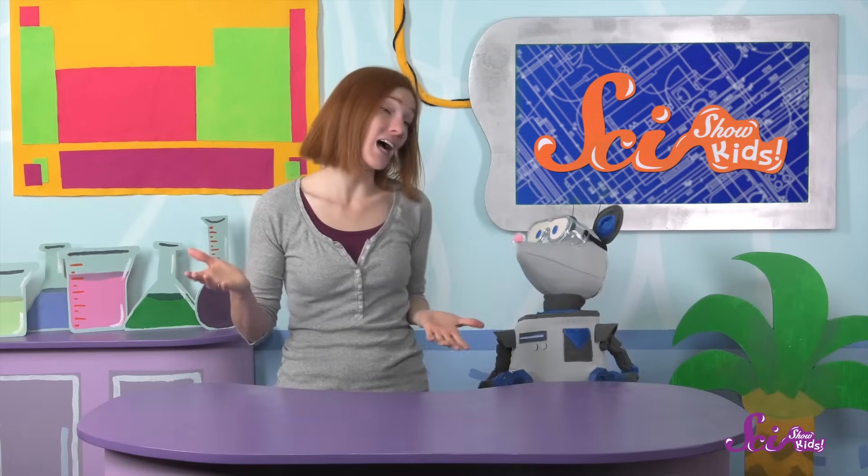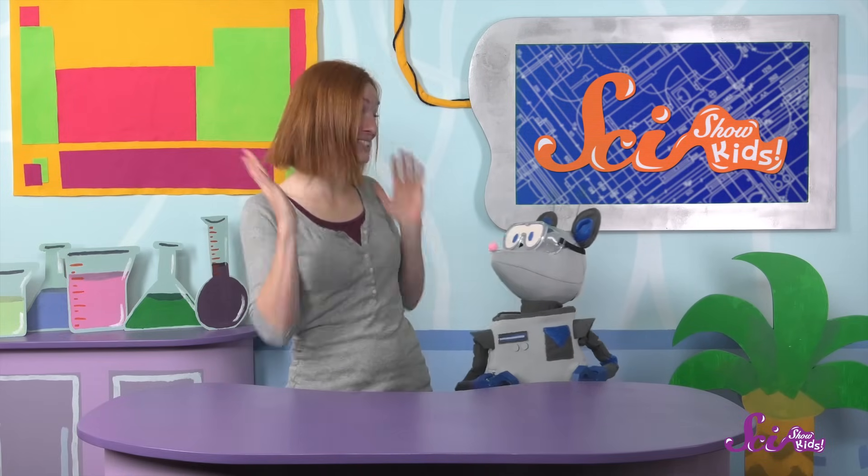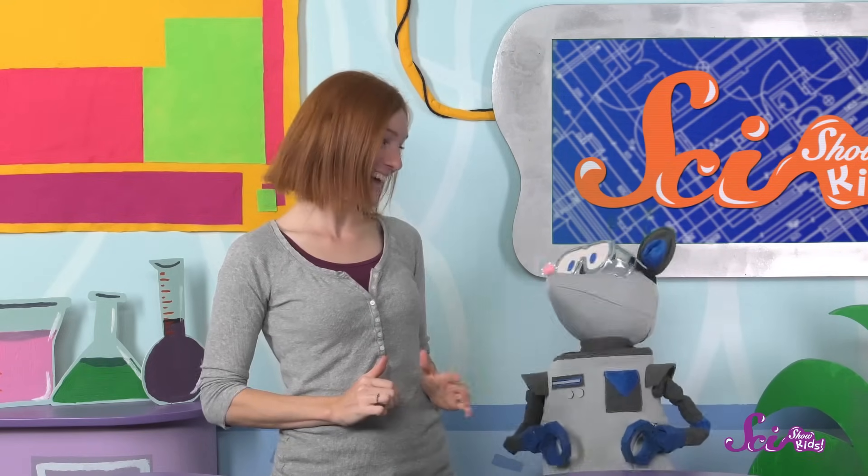It took us a long time to get our machine working exactly right. Our invention went wrong a lot of times before we got it working. But then, when it finally worked, it was so cool! So what do you think, Squeaks? Should we go eat the cheese, and then get some more, and run the machine all over again? Thanks for joining us! If you build your own Rube Goldberg machine, we'd love to see it! Grab a grown-up and send us an email to kids at scishow.com. Thanks, and we'll see you next time, here at the Fort!